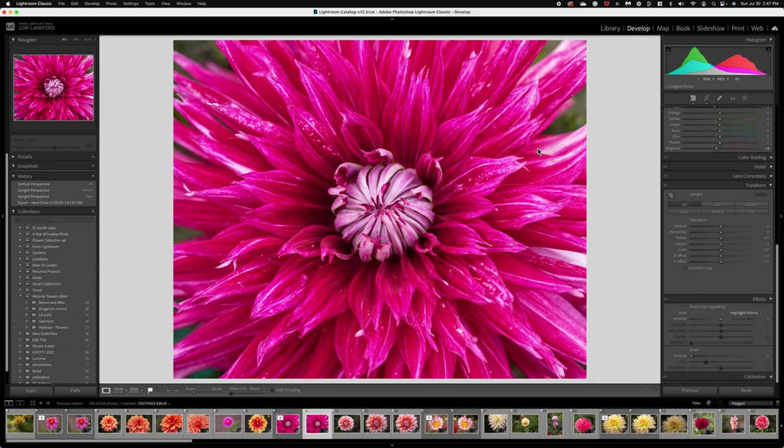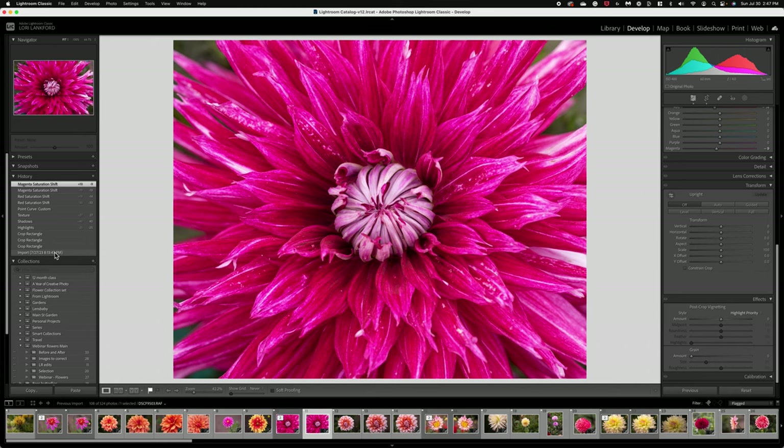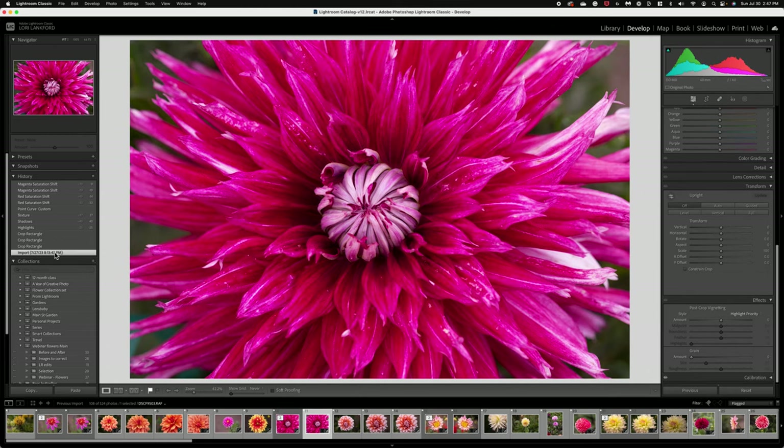I did shoot this at f4.0 so I was expecting it to be a little bit softer on the outside with my spot focus on the center, but due to the details and the color it just really came out more like something I took on my cell phone. So I really wanted to work on giving it a softer look, and to do that I decided to start with some basic edits in Lightroom. This was the original image — just a straight-on shot. I only took one shot of this flower and I really didn't love it in camera, but I think we can save this image.